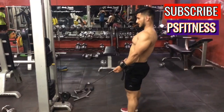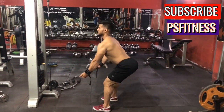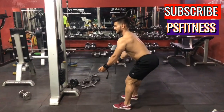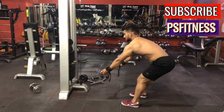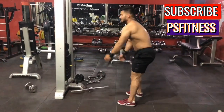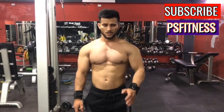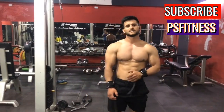When you do the barbell row, you can set up on the front and stretch. You can do 10 to 12 repetitions or 8 to 12 repetitions, and you don't have to go into heavy weight. You can do good repetitions on low weight.